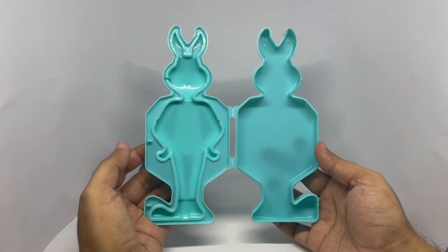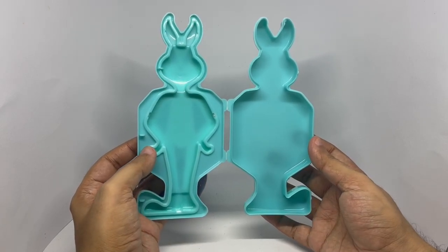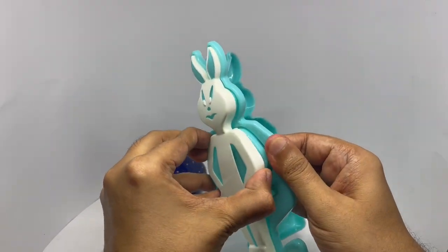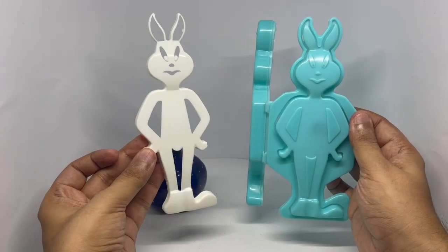That's how the insides look. This will make for a really nice mold. You could also use this as a stencil.